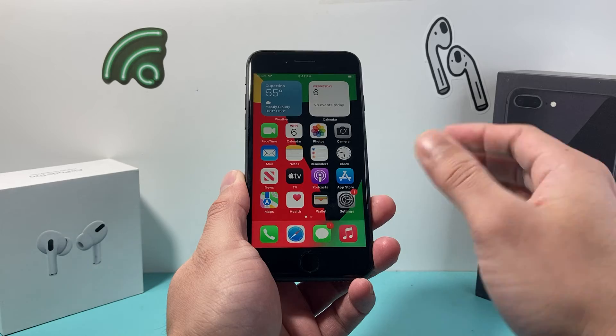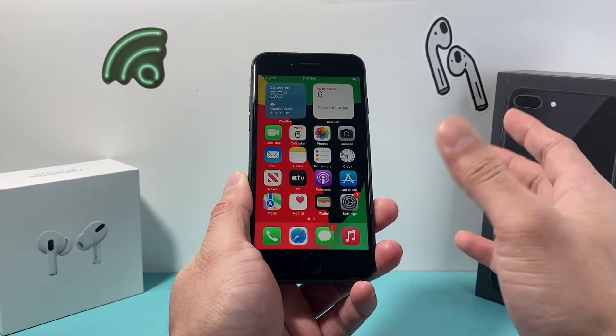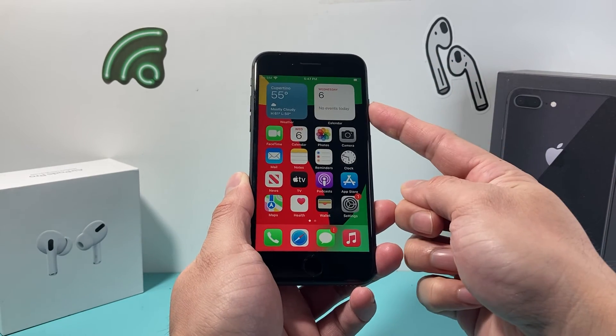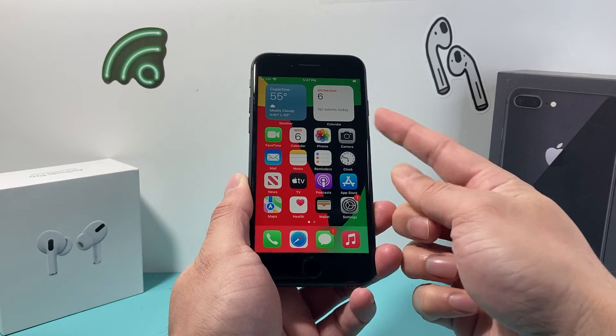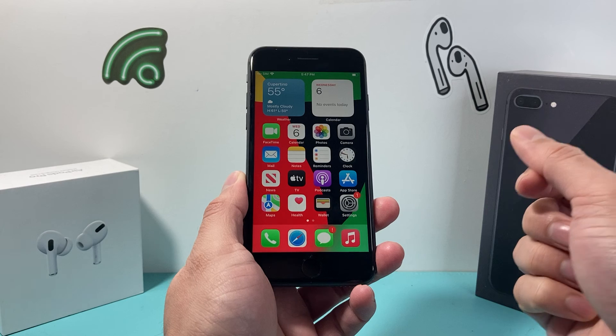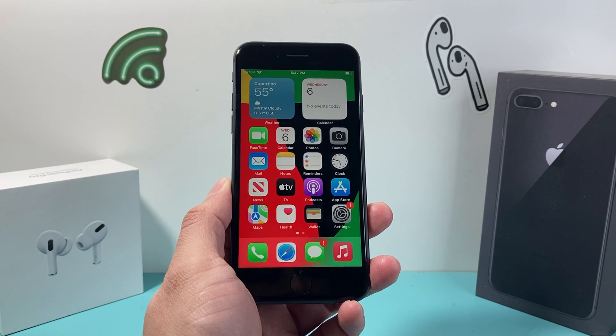Go ahead and try it. This method is safe. No personal data, photos, videos, apps, or documents will be deleted. Everything will still be on your phone. You just need to do volume up, volume down, and then hold that side button until the screen goes completely black. I hope this quick little video is helpful. If so, please do consider that like and subscribe button for more tips and tricks for your iPhone and other iOS devices. See you guys next time.